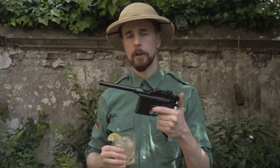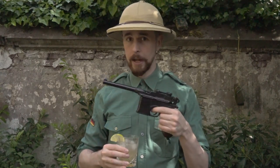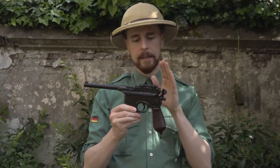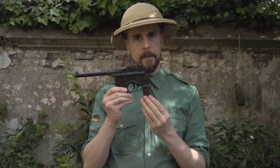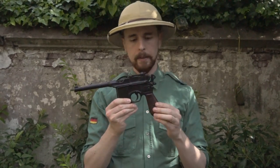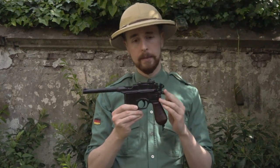There is a 1932 version of this called Schnellfeuer which can go full automatic. It has a very characteristic shape. Apart from the barrel here, you can see this pistol grip here. This is the reason why it is called Broom Handle in the US, and this was also the basis for the Han Solo Blaster in Star Wars.